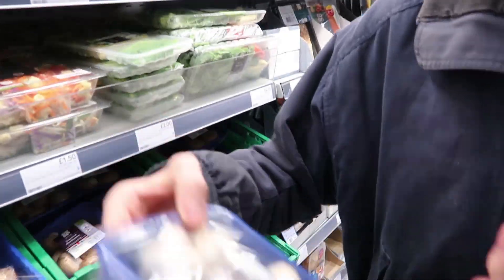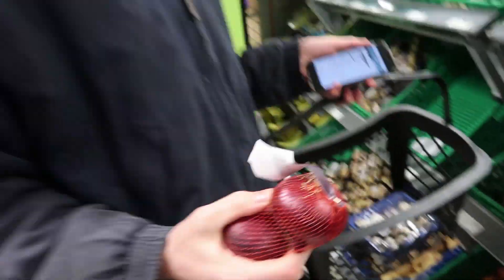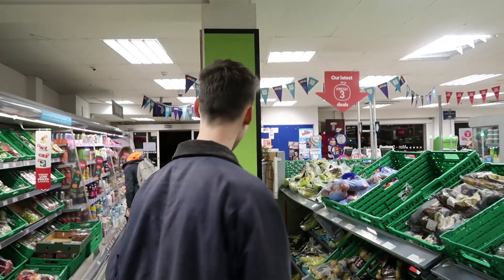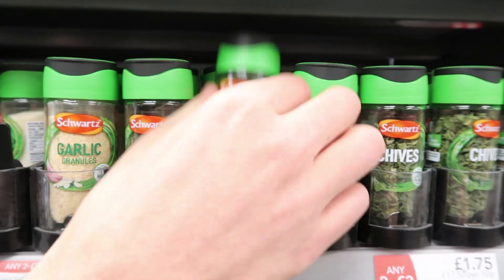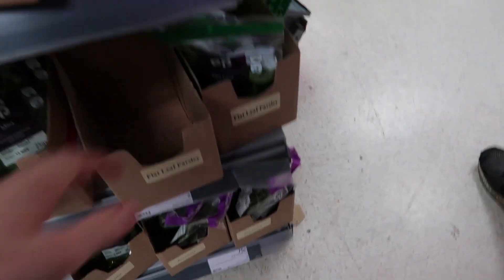First off we need some delicious garlic, garlic, garlic. Mushrooms — there's not much room in there. This is 300 grams, we need 200, so this is perfect.